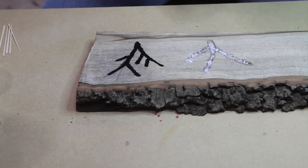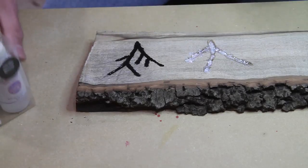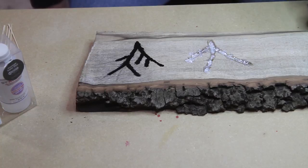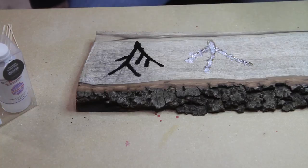I'll let that set up for a bit and then put a little more in after it sets back up. The Star Bond works fantastic — it comes with a couple of extra tips on the two-ounce bottles. With the black you can really do some neat stuff, like highlighting natural cracks in the wood as well.